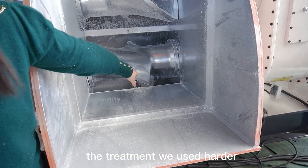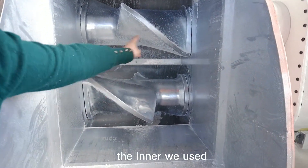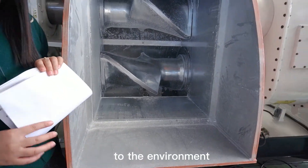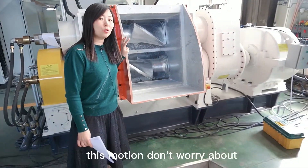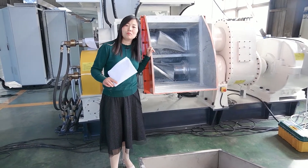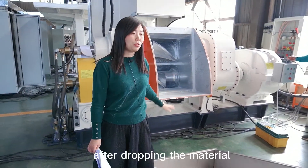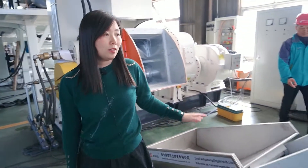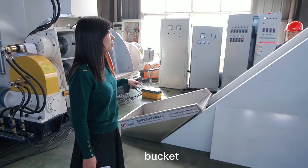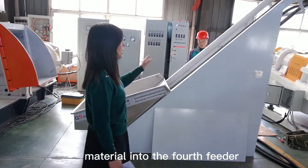The treatment we use is hard chrome on the outside and inside we use a seal to prevent the material and dust from coming out into the environment. So if you use this machine, don't worry about quality and don't worry about environmental pollution in your workshop. After dropping the material, the conveyor — some people call it a bucket conveyor — will transfer the material into the force feeder.